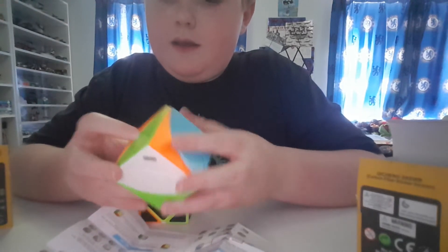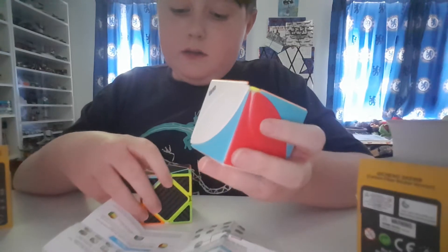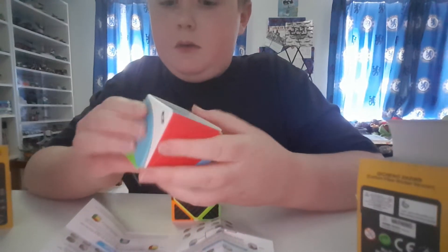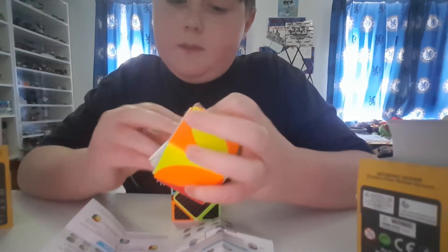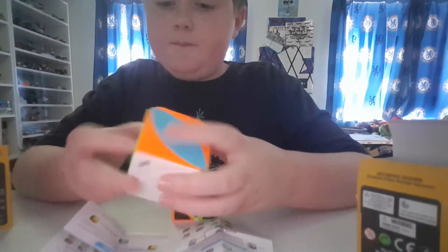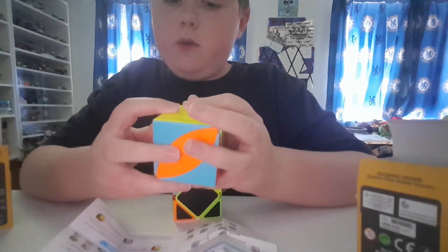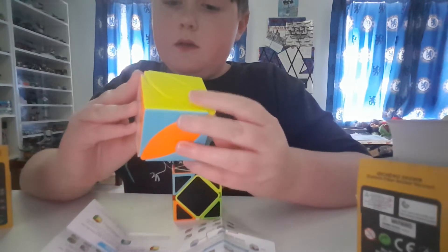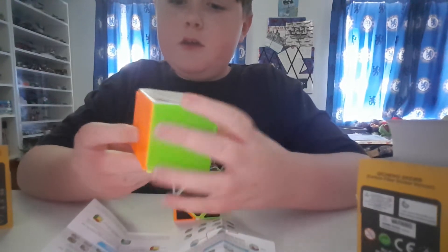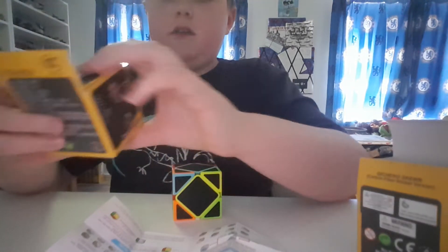This ivy cube isn't magnetic, obviously. It's very smooth. This one's stickerless; the skewb is also stickerless, but I like it because it gives more challenge. I can solve this ivy cube really quickly. You guys need to go and watch my ivy cube tutorial — maybe go and buy one. You can still watch the tutorial even if you don't have the cube, because it might interest you and make you want to get one.